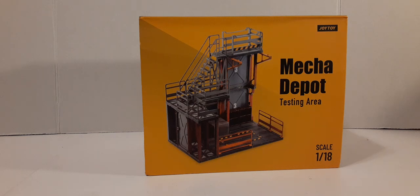Welcome back to another Joytoy review. In this review we're going to be taking a look at the new Joytoy Mecha Depot testing area. This is the packaging it comes in — it came in a shrink wrap but I took it off to save us some time. Here on the top right we have the Joytoy logo, and on the bottom you can see that this is a 1:18 scale playset.